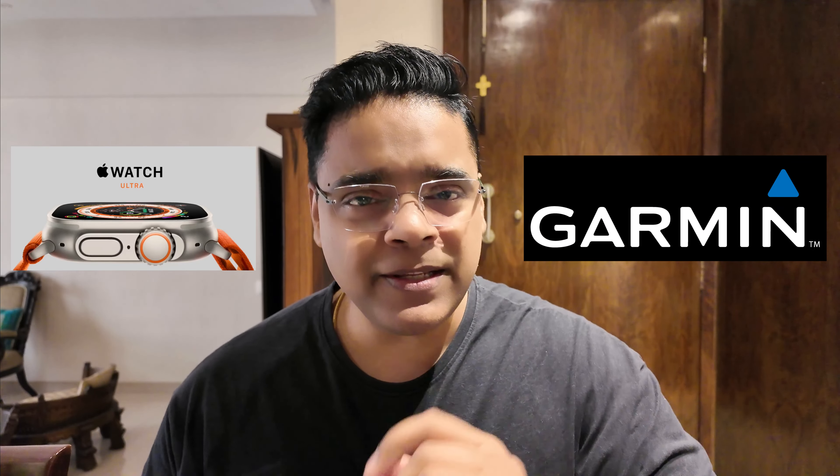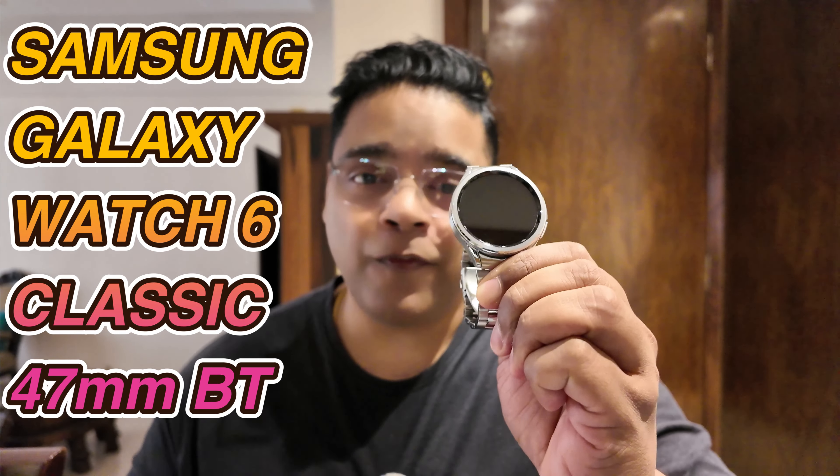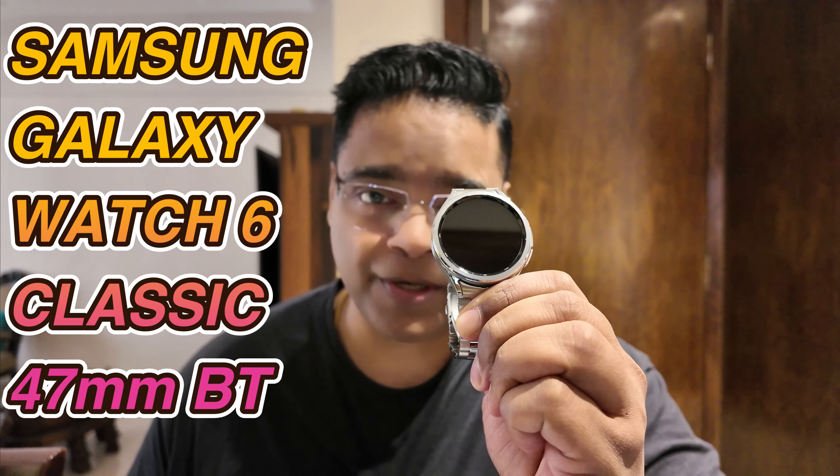After using several high-end smartwatches like the Apple Watch Ultra and the Garmin series like the Epix and the Fenix, which cost an arm and a leg, I decided to go this time with the Samsung Galaxy Watch 6 Classic 47mm Bluetooth version.